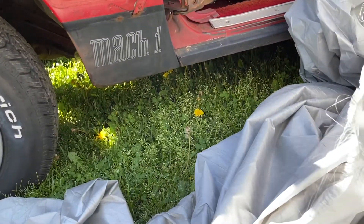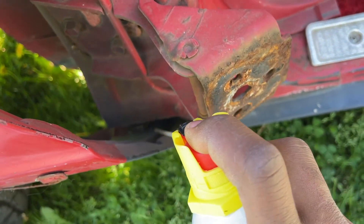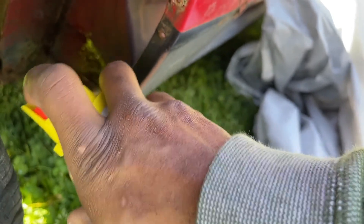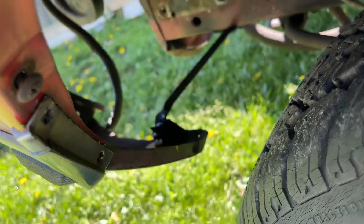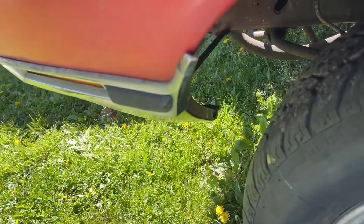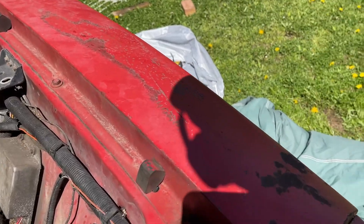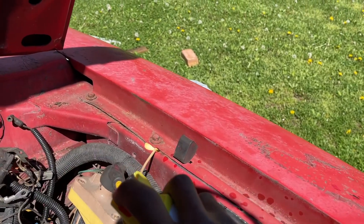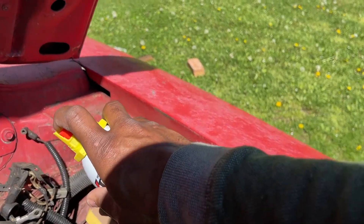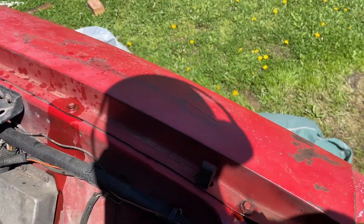We're gonna work from the bottom then through the top, but let's spray everything down. You got access here, and if you crack the door you'll be able to get this bolt as well — even if the door is on. Let's spray this one too using PB Blaster — try to get in that seam so the penetrant can get on those threads. That's the goal, but it should be fine.